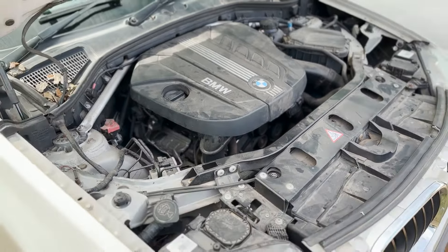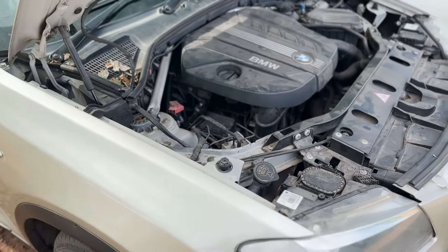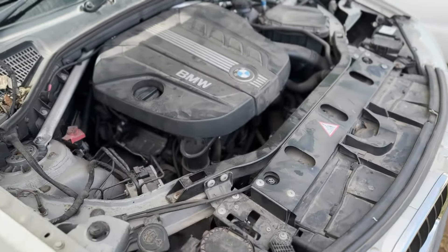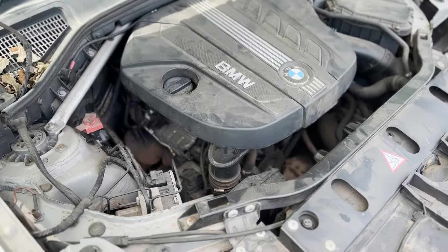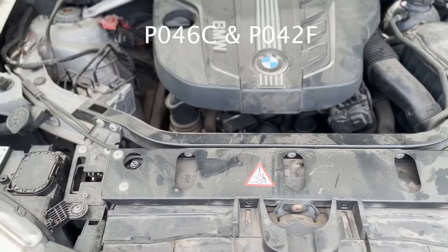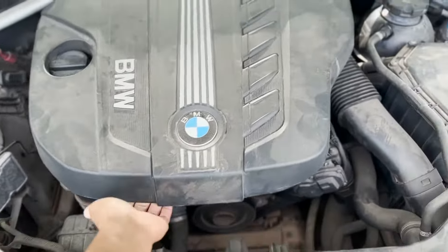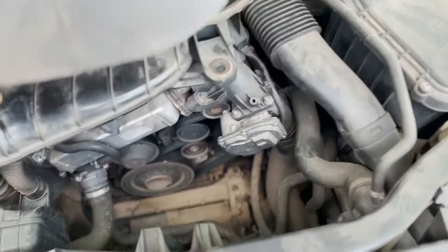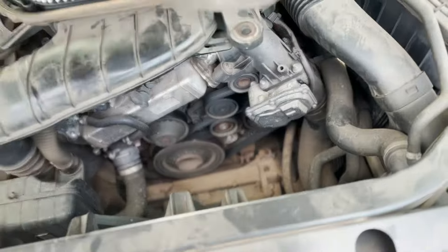As mentioned, we are working today on this BMW X3 F25 which has a check engine light. I just scanned the error on the computer and it's showing a fault on the EGR valve — it's probably clogged. So I went ahead and removed the engine cover where you can access the air filter.